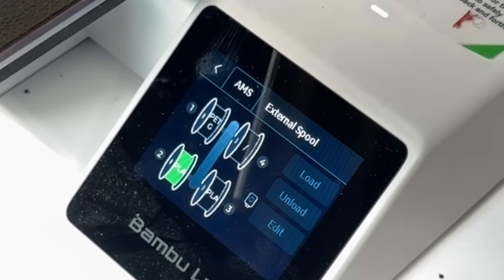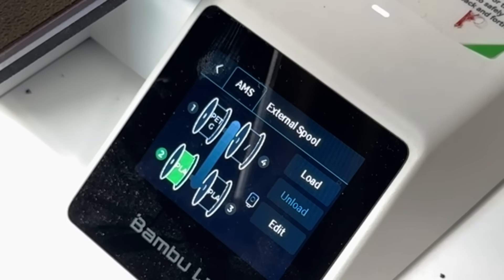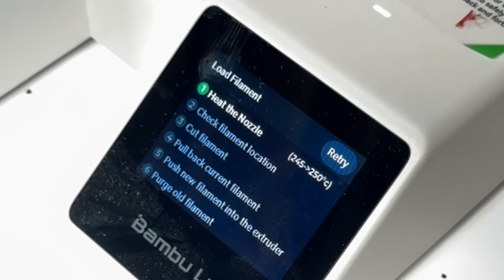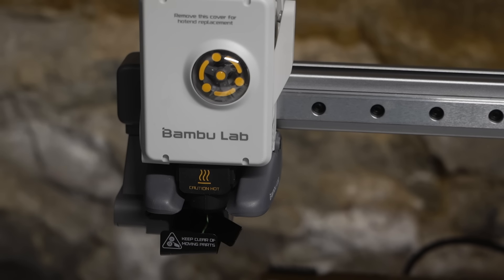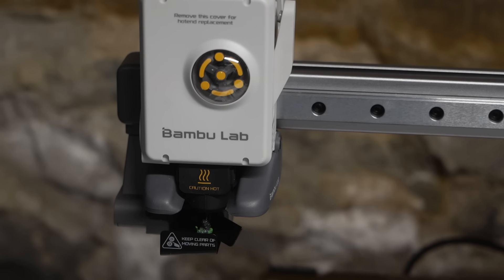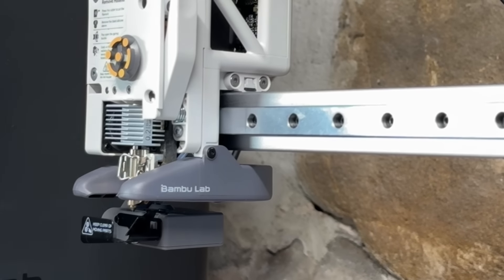First, I'm going to pick a filament to load — I'll click on one of the filaments on the AMS and hit the load button. This will heat up the nozzle, which is the first step we need. When the nozzle is hot, it will start loading filament from the AMS. We can see the spinning, which shows the extruder is working. Now it's getting rid of the old filament that was in the printhead — that old filament is what the problem is. There's a lot of black filament coming out, but I'm loading a green filament. Now it's got the green filament in there and purged the black.